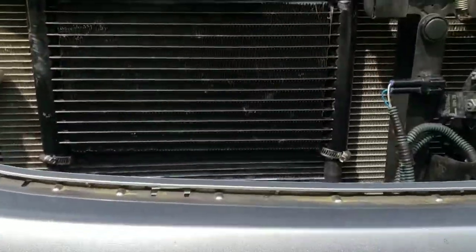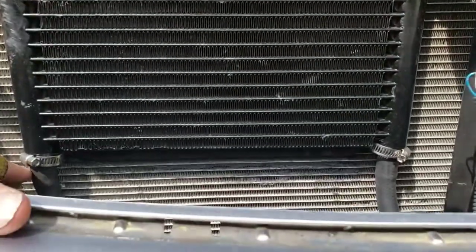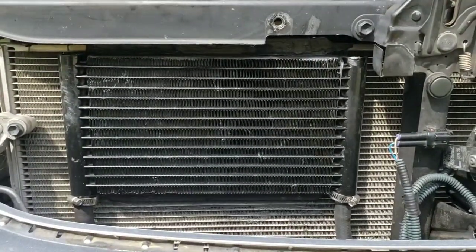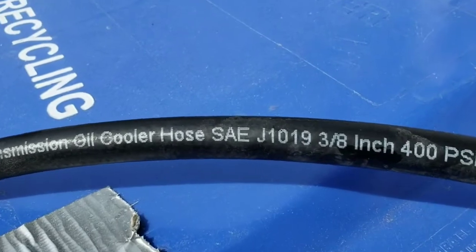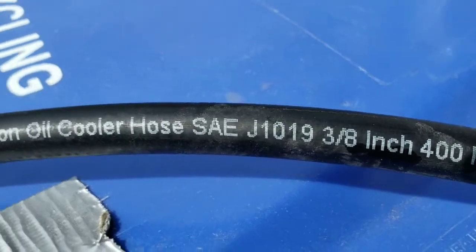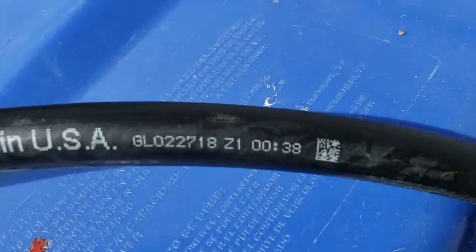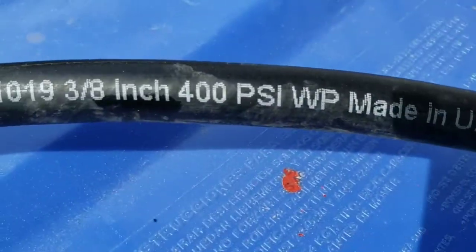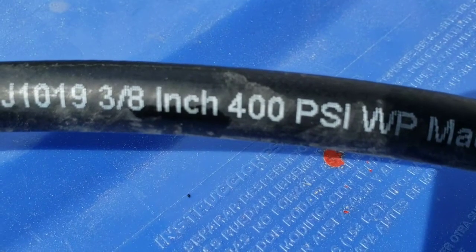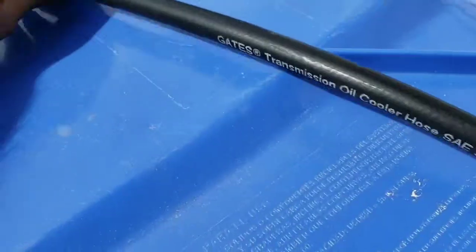Now this kit comes with hose, and the hose was actually too small for the condenser — it comes with 5/16ths, which was too small. So I went out and got new 3/8ths hose. Make sure it's rated to high PSI — like fuel line is rated to 50 PSI, and that's not good enough. It has to be around 300–400 PSI.